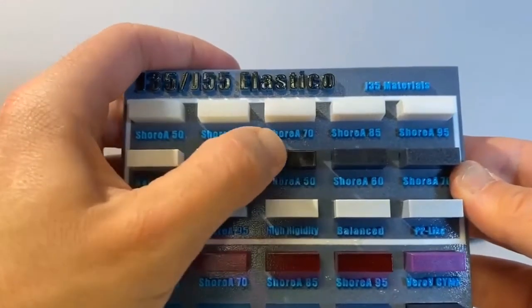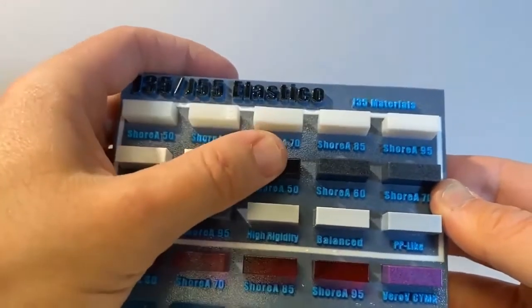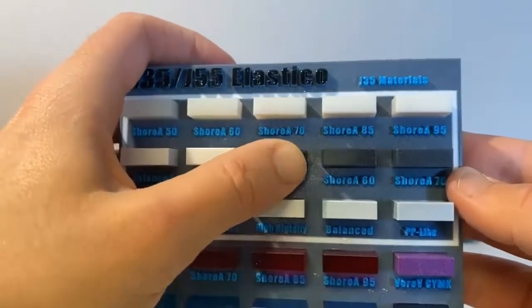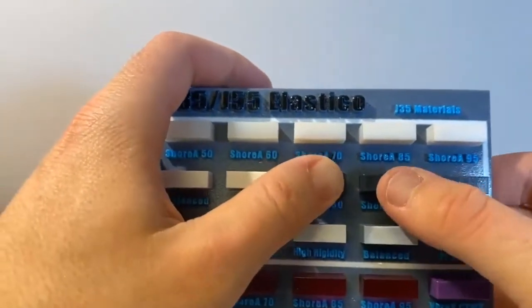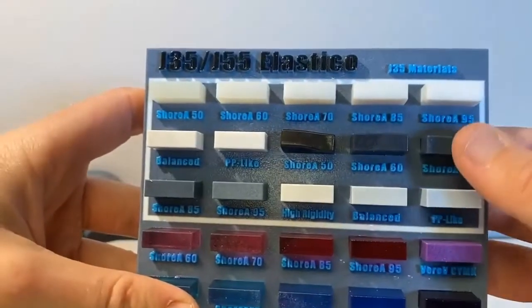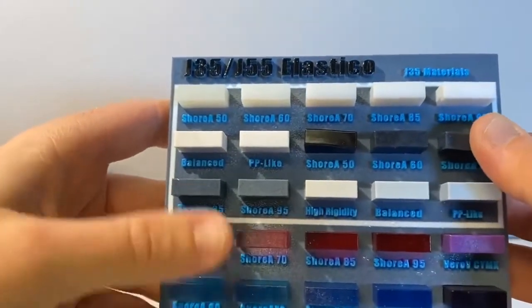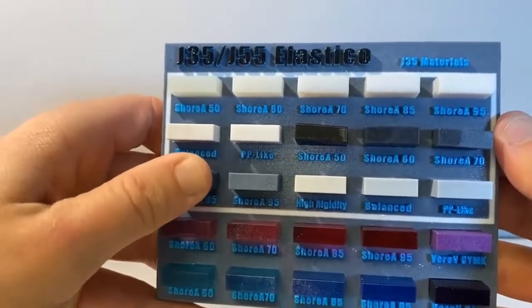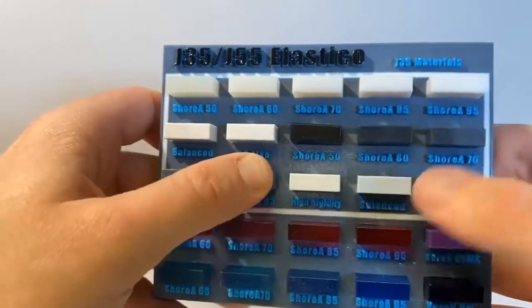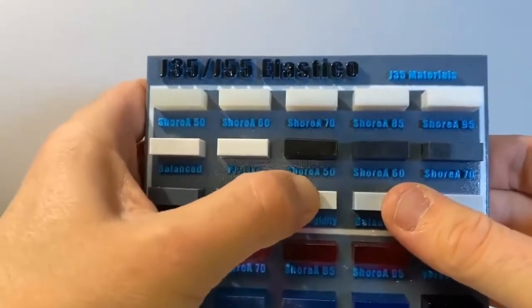Then we repeat that same process with our Elastico black, and we continued mixing it with our Vero ultra white — same as before with our Elastico clear. We start getting these gray tones, so you can see as it gets more and more gray, we're adding more rigid white material, and that's why the color and the hardness correlate.